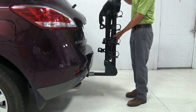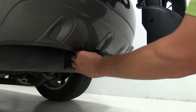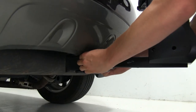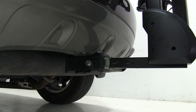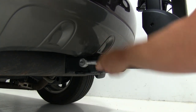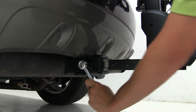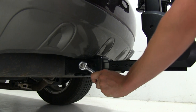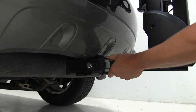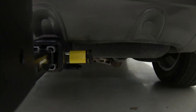Now we can line up our pin holes. We can take the included anti-rattle bolt and thread that through on the driver side. Once we get that hand-tightened, we can take a three-quarter inch wrench or socket — you'll need to provide your own — and tighten that down the rest of the way. The anti-rattle bolt helps reduce all the play and rattle within your receiver and bike rack for a nice solid ride. With it tightened up, on the other side we can take our lock and put that in place.